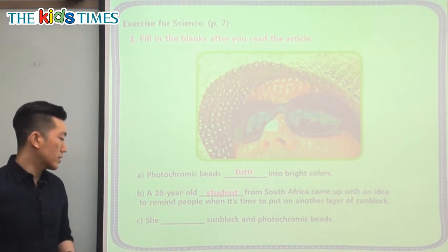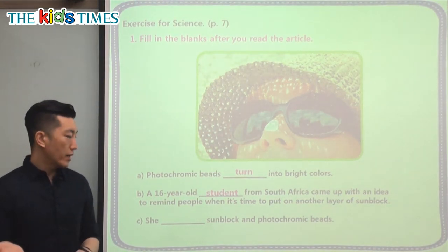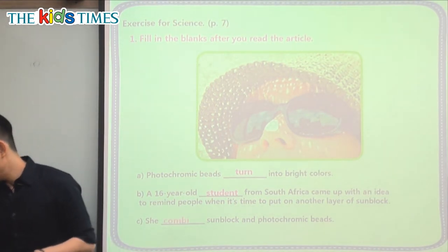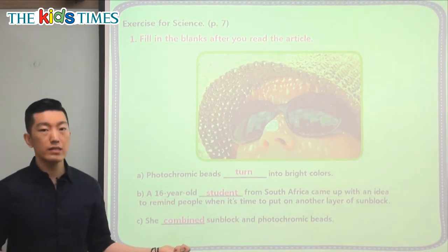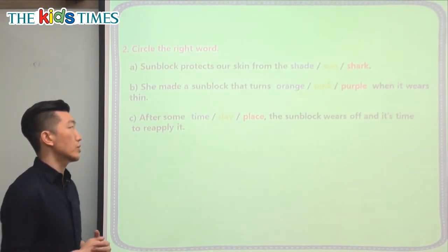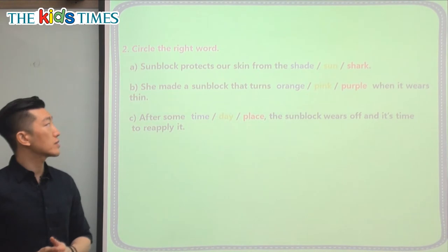The last question says: she blanked sunblock and photochromic beads. So she took sunblock and photochromic beads — what did she do to make this new sunblock? She combined them, right? She put them together. It was a mixture of these two things that makes her sunblock turn pink, letting people know that they need to put on some more before it gets dangerous.